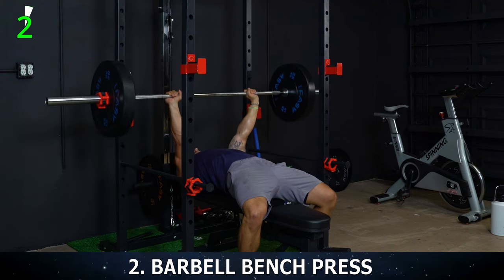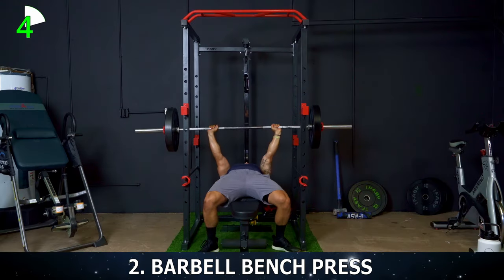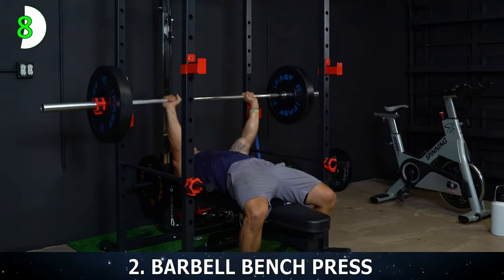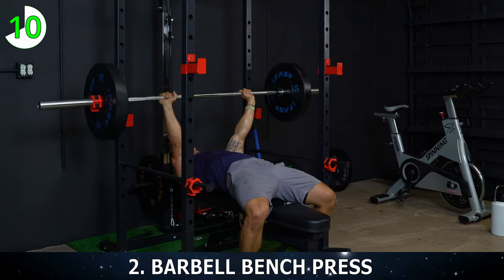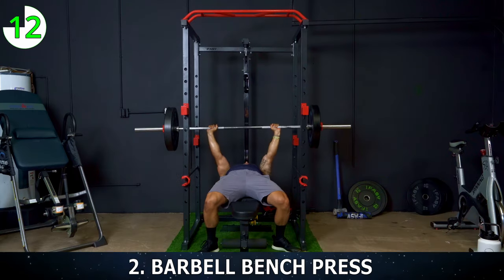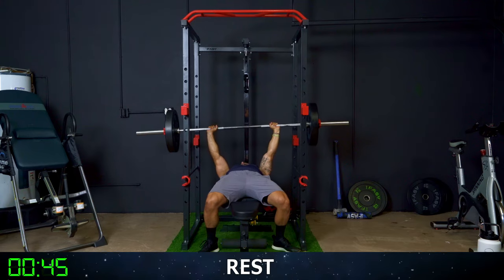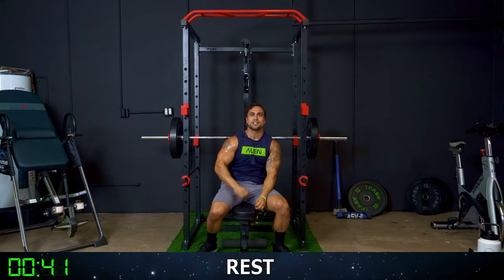1, 2, 3, 4, 5, 6. Come on. 7, 8, 9, 10. 5 more — you got this. 11, 12, 13, 14, and 15. Rack that bar. And you got 45 seconds of rest, then exercise three.